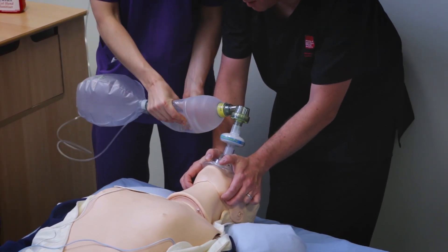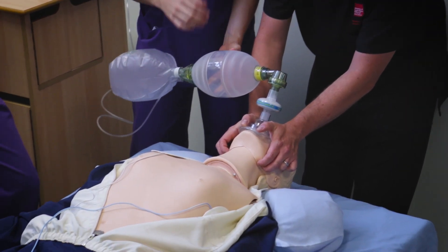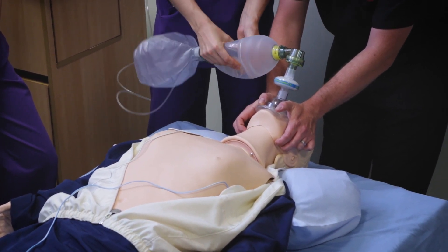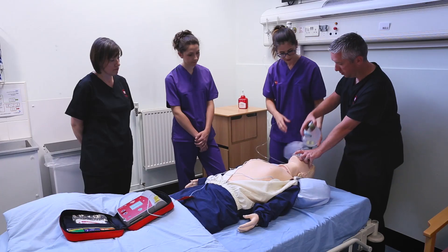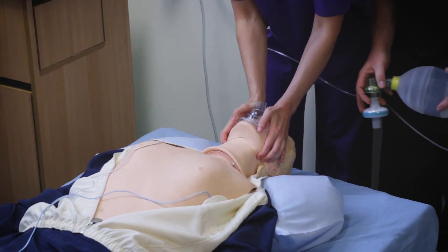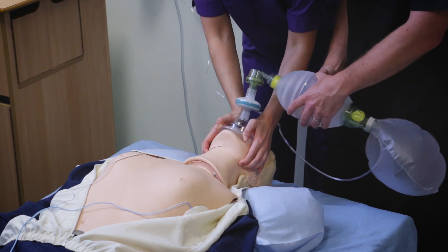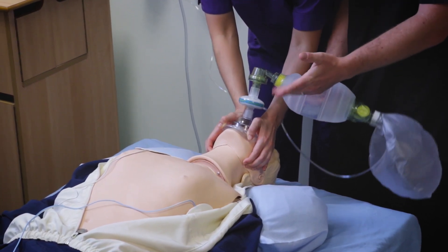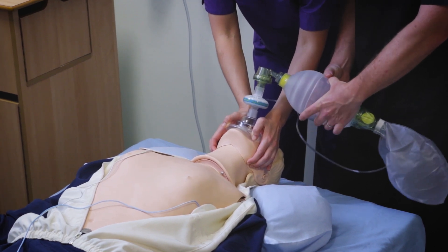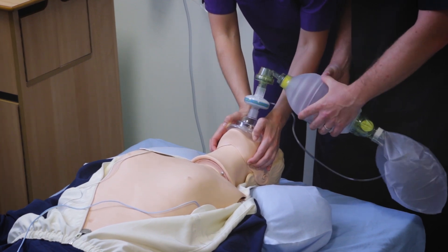Give the bag a squeeze — just enough for a chest raise. You don't need to use the whole bag. That's when you know you've got a decent airway: you can see the chest raise quite easily, there's not a great deal of effort in squeezing the bag, and there are no noises coming from the airway either.